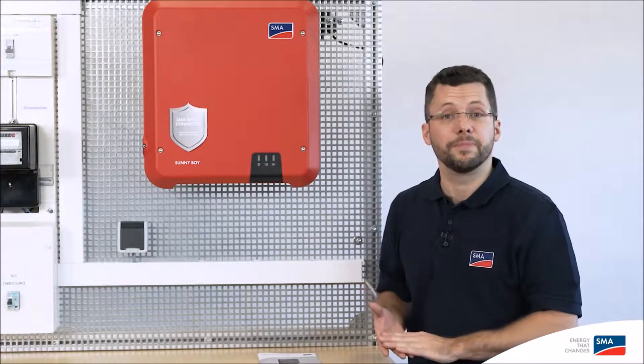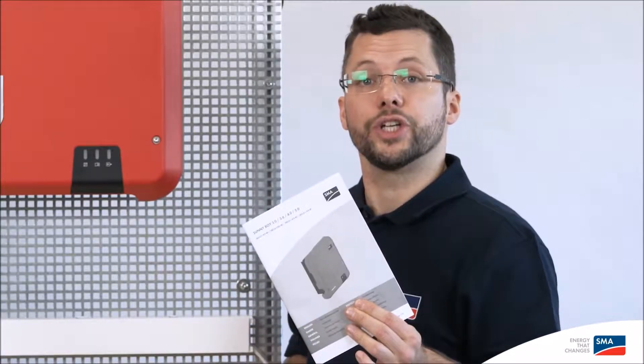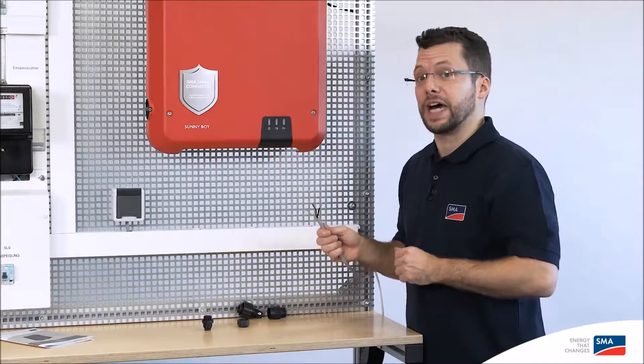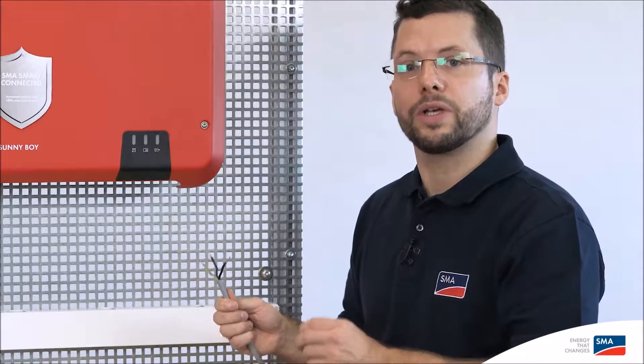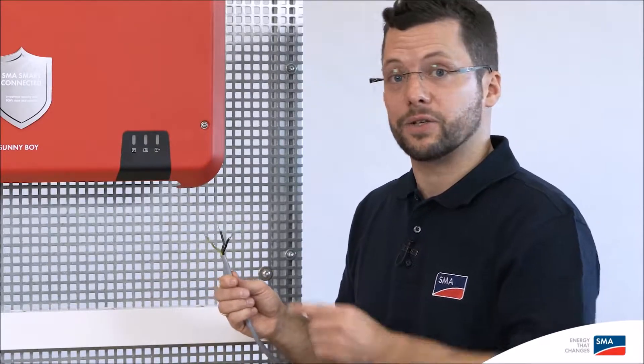During commissioning, please observe the specified cable requirements and cable cross sections. These can be found in the supplied quick reference guide. I'm starting commissioning of the inverter on the AC side, because then the inverter enclosure is grounded. Before assembling the AC connector, please ensure that the AC cables have been properly disconnected and are de-energized.